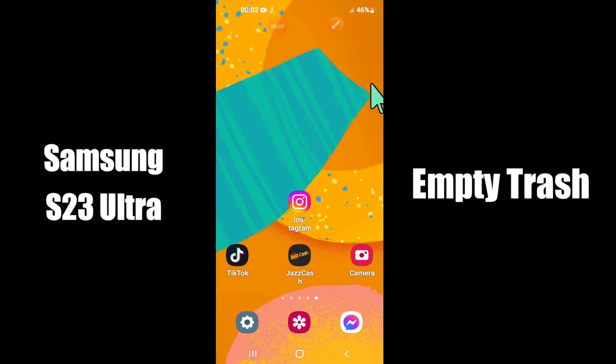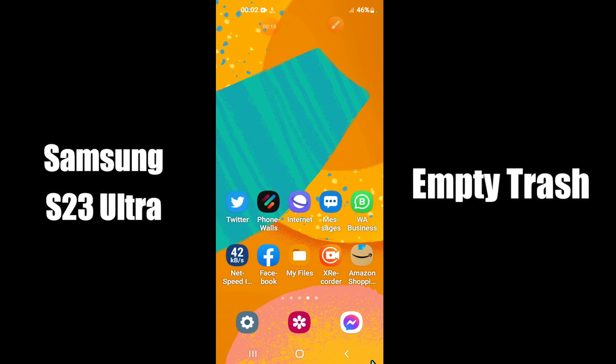What's up everybody, hope you are fine, welcome to my YouTube channel. In my today's video, I'll be telling you how to empty trash and remove junk files in Samsung S23 Ultra. But before that, hit the red subscribe button and the bell icon to stay updated.